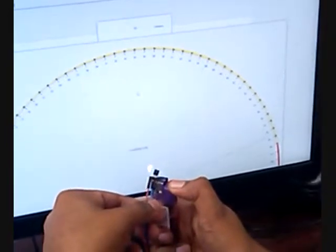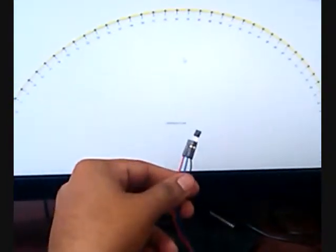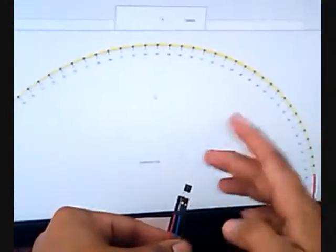When the temperature of the sensor increases, the corresponding change in temperature will be displayed on the Xceta screen. Thank you.